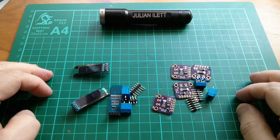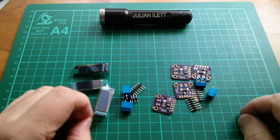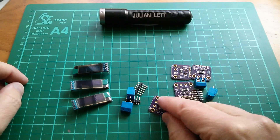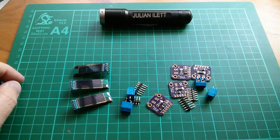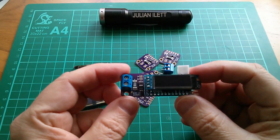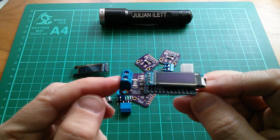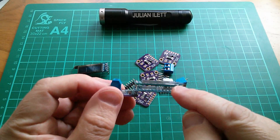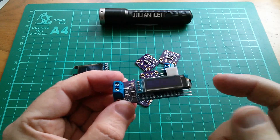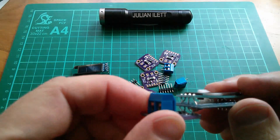What we have here are some more of these 128 by 32 OLEDs - I've got three of those come in - and some more of these INA219 current sensor boards. And that's great because it means I can build more of these, which is my little Amita project with the current sensor board, an Arduino Pro Mini - has to be the type with two rows of pins down one end - and this little OLED sandwich together with these twisty wires.